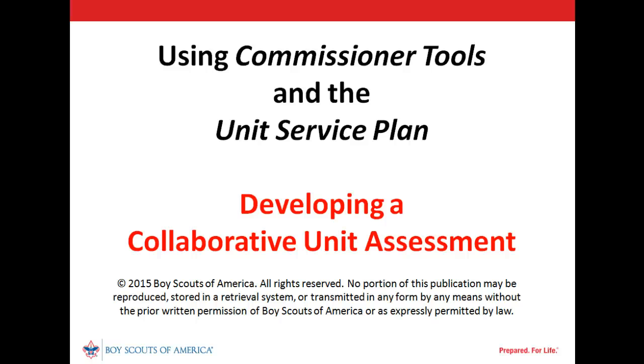Welcome and thank you for taking the time to learn a bit more about the unit service plan. This is one of a series of videos designed to help you learn quickly how to use the unit service plan to provide better service, helping units provide quality scouting programs to youth.